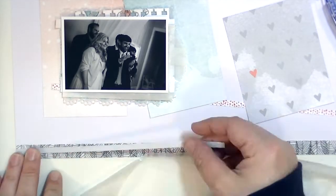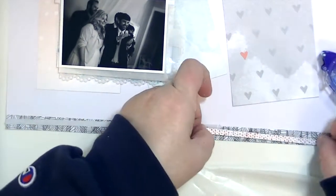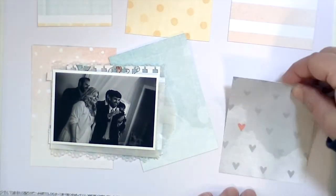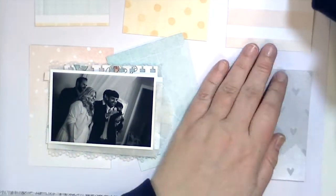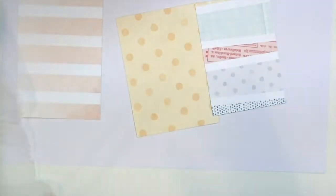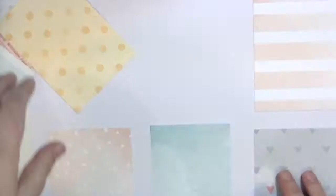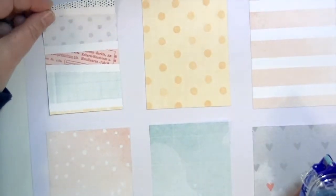Now that I have my focal point all done, I'm going to work on adding some paper strips to the top and bottom of the layout. I'm just using a piece of wax paper so I don't get glue all over my desk, and then I'm going to adhere the six different patterns. The video stops here because I ran out of memory, but you'll see at the end that it changes quite a bit — I changed some of the pattern papers and some of the embellishments out, and I'll talk about that when I show the final photographs at the end of the video.